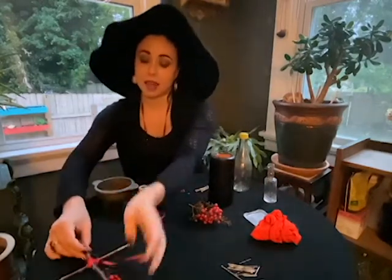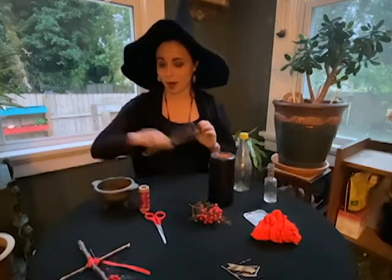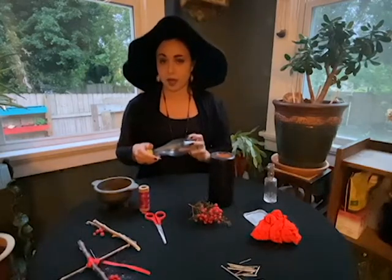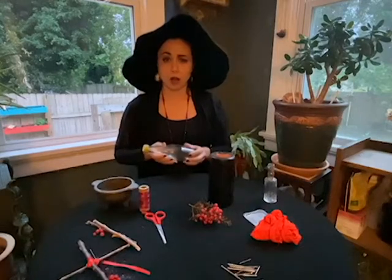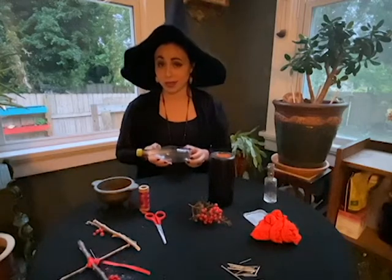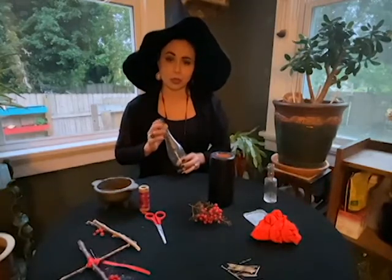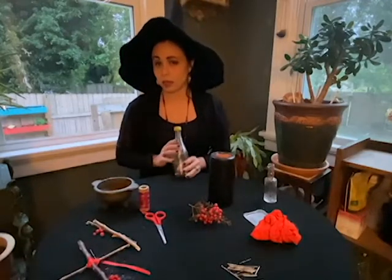So I'm going to set that aside for now, and we're going to work on our second craft, which is a witch's bottle. Witch's bottles were made and put underneath the front doorsteps of homes, underneath homes, in walls. They've been discovered all the way up until the Civil War era, so they've been used for quite a long time. What they're meant to do is to trap a witch's magic or the spirit of a witch and keep them from entering the household.